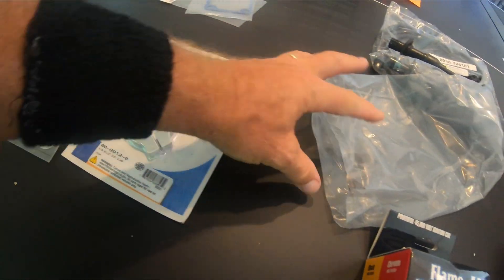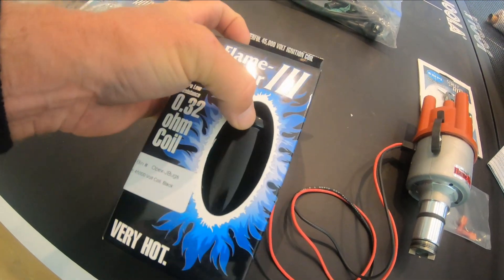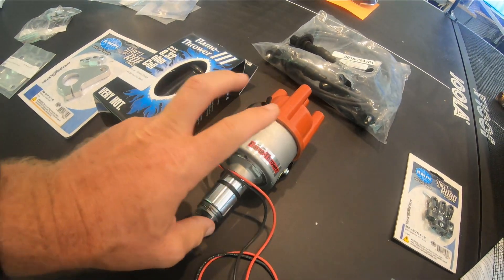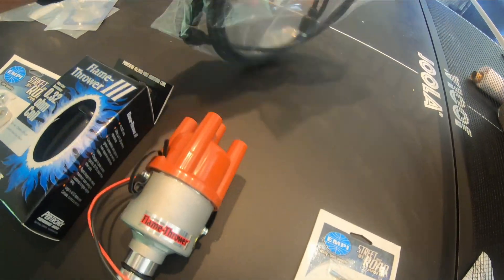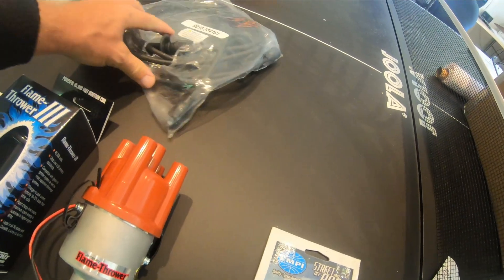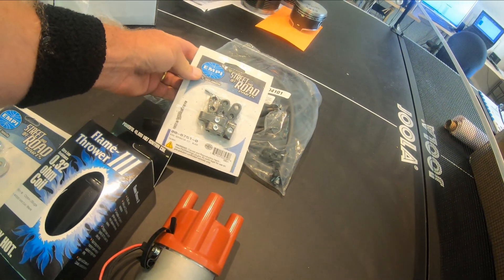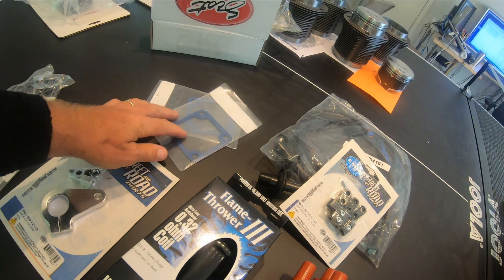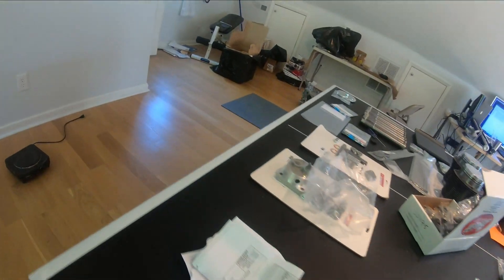I got a Flamethrower 3 coil along with the Flamethrower electronic ignition, and then I got the spark plug wires to go with the Flamethrower, as well as some spark plug holders to keep everything organized. And then I have my gaskets for the oil filler — so this is all very exciting.